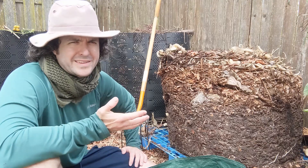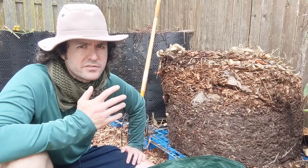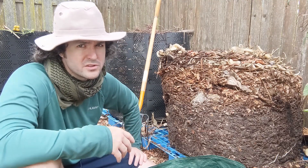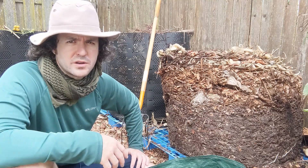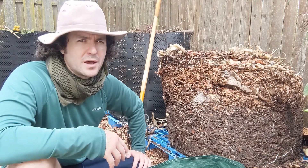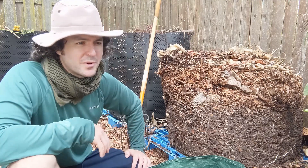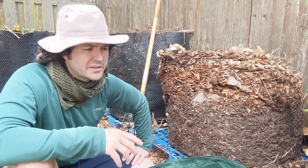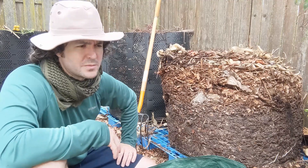I don't keep real detailed records about what I've been doing with my compost. Basically I just keep adding food scraps — some from local restaurants, some coffee grounds, and my own food scraps. I also add some brown material: every now and then I'll get a chip drop, sometimes I'll be out collecting leaves from my neighbor's curb, and I'll use dried grass clippings from my own yard. I just alternate layers of browns and greens and let them cook down.